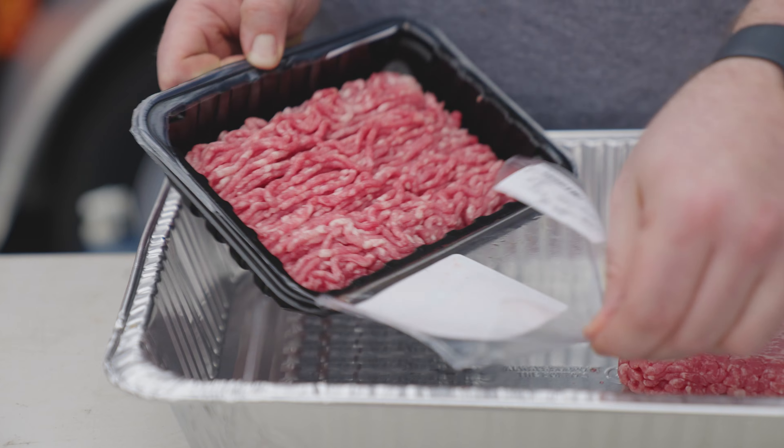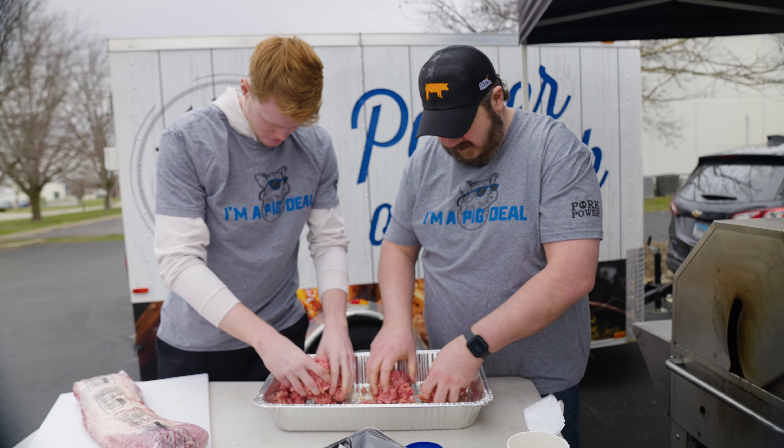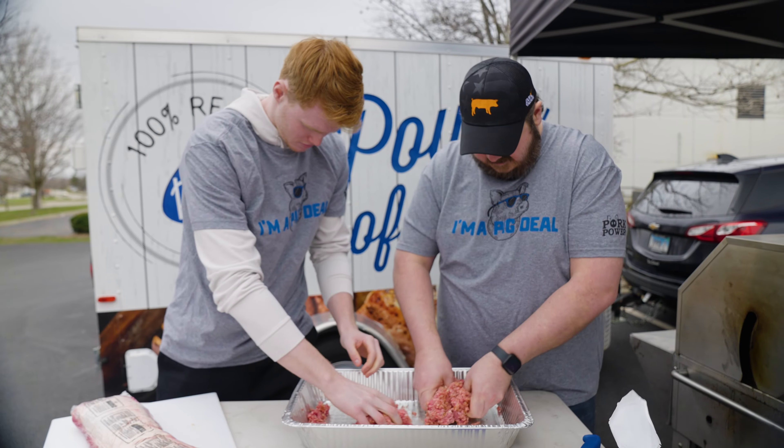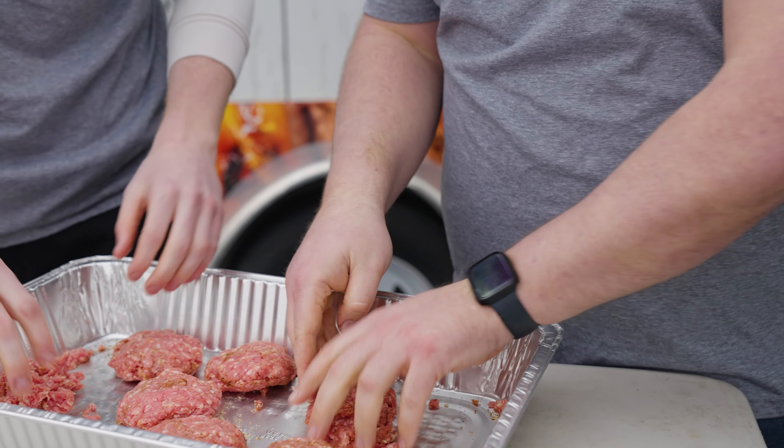You want to make sure you don't overcook it. The best way to do that is to use a meat thermometer — this one here is a digital thermometer. You want to get that to 145 degrees. I started off putting it over on the direct heat side, and then once it gets the nice grill marks, I move it over to the non-direct side.